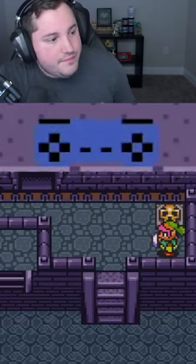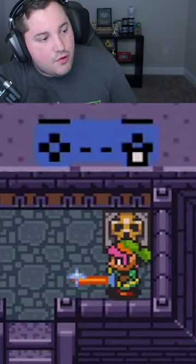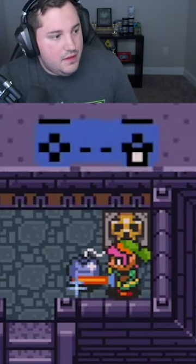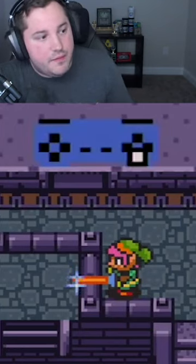So first things first, we're going to go over here. You're going to want to back into the corner and place a bomb here. After you place the bomb, you're going to move all the way over here and move upwards.